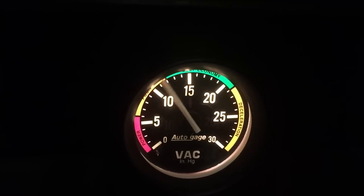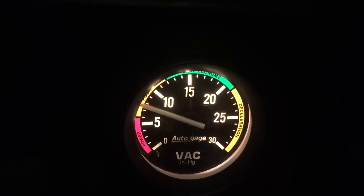This 2000 Jeep Cherokee had a sticky lifter situation. I knew it had a sticky lifter because I could hear it first. Then I installed a vacuum gauge and this is what I saw — that's not good. Not supposed to do that at all. That situation would happen on startup when the motor was cold. There was some kind of gunk built up in the engine that would hang up one of the lifters, creating a vacuum leak in that cylinder. Then once the engine warmed up, everything would loosen up and go back to running like normal.